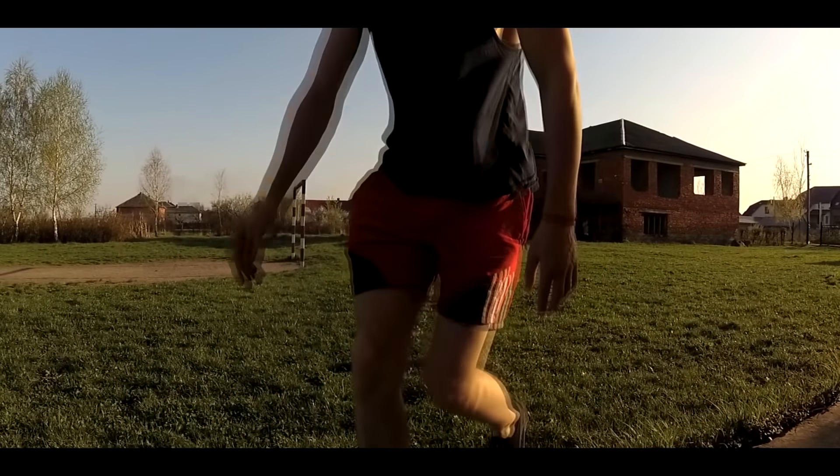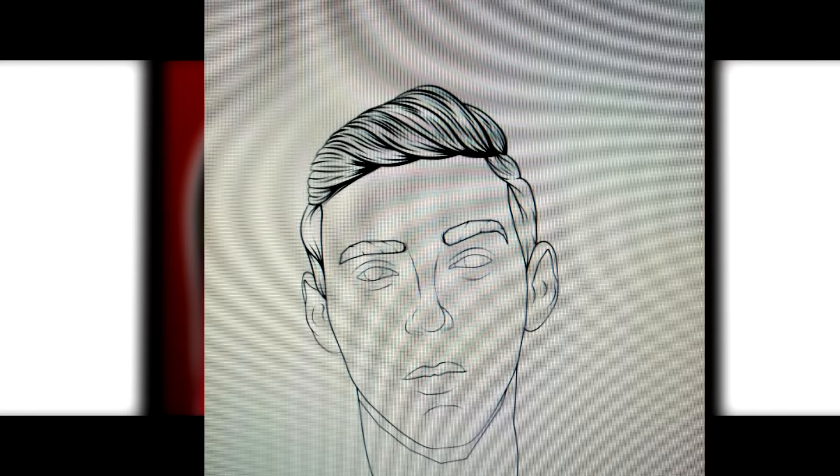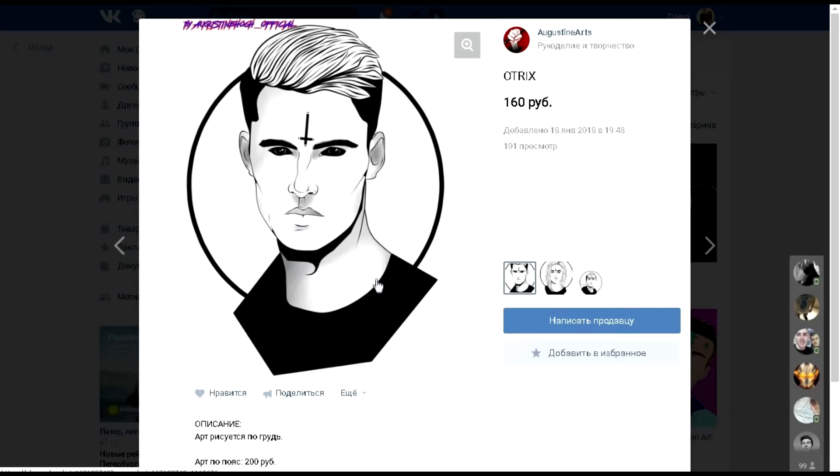Hello everyone, I'm so excited to be here today. The artist drew me in the style of comics, so I didn't have to tell you about this. By the way, he does art for sale, so if you want, I'll leave a link in the description.